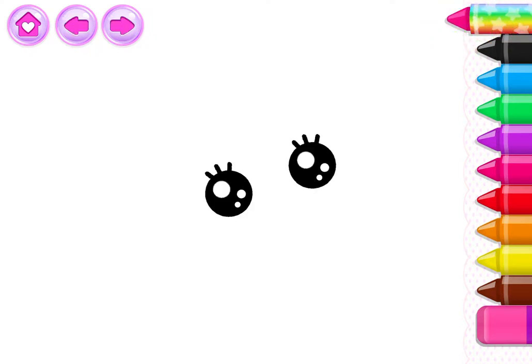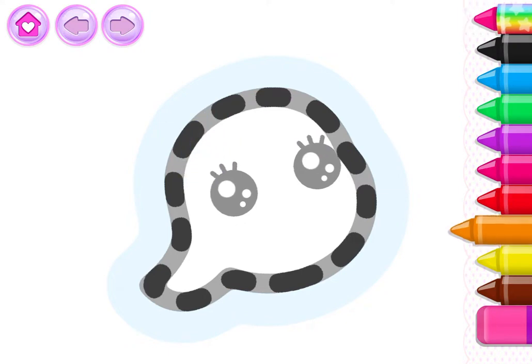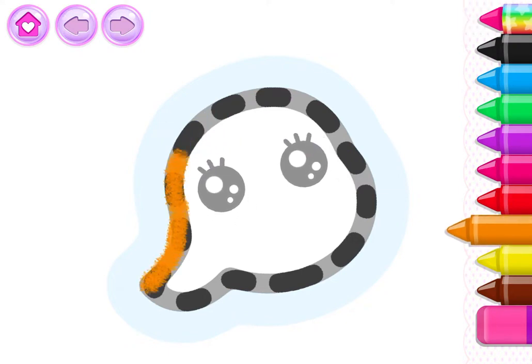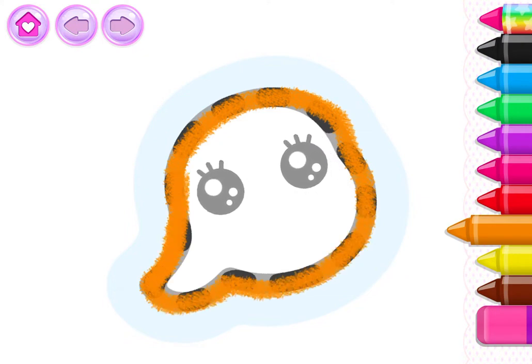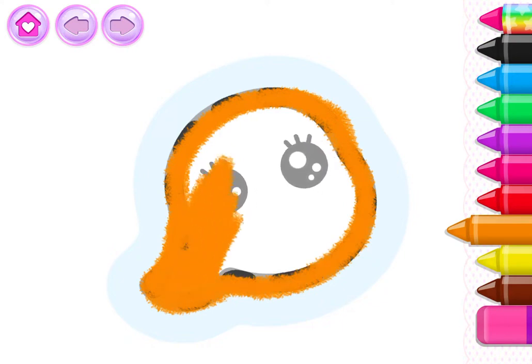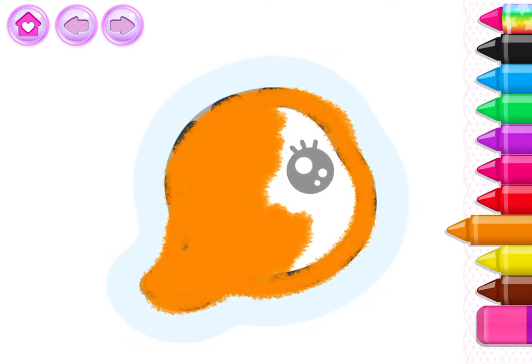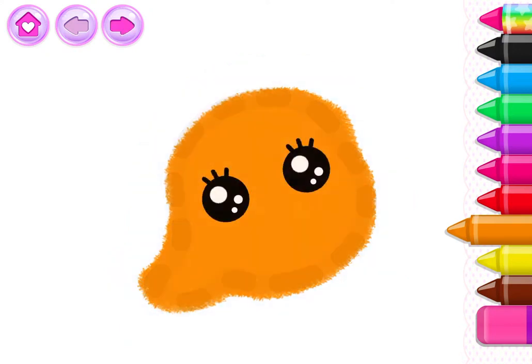Let's draw a cute little turtle. First, draw the head. Orange. Excellent.